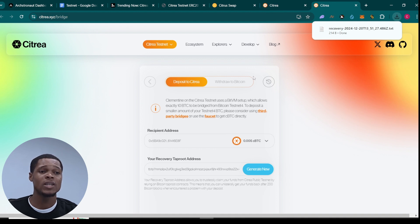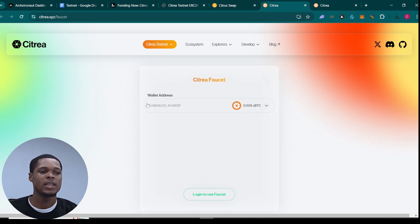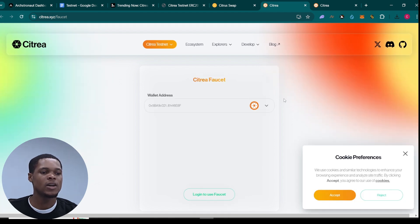Once you're done generating the taproot address, the next thing is to go ahead and complete the transactions. I'm going to claim the faucet right now. This is my wallet address — all I need to do is just refresh this right here and then accept right here.